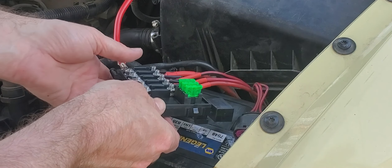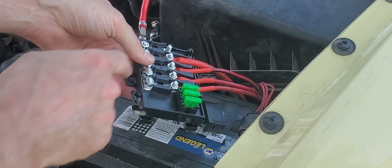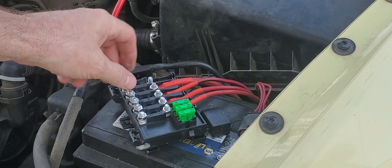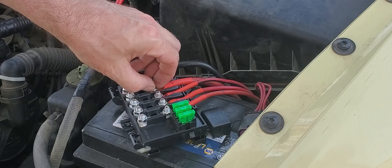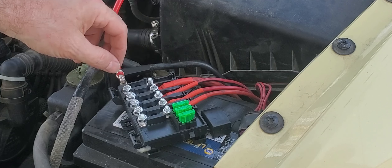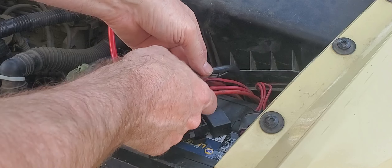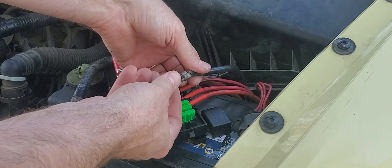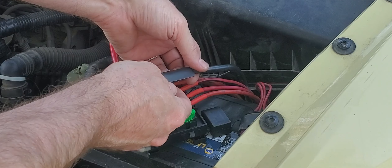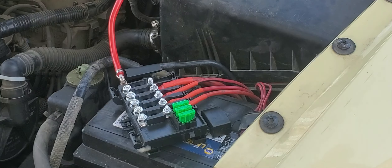I got all these changed now. I got the shrink wrap on them, I got the new washers and new nuts on them. This is the old line that goes to the alternator — instead of pulling it all the way out, I'm just going to do some heat shrink wrap on it and leave it in place.